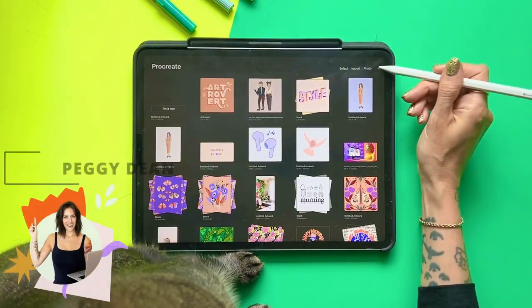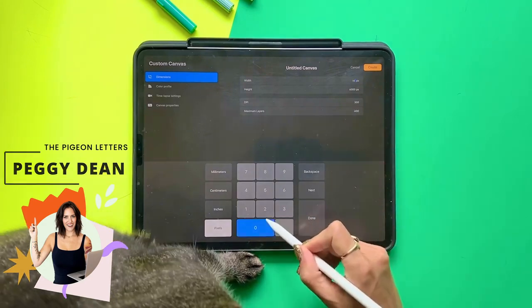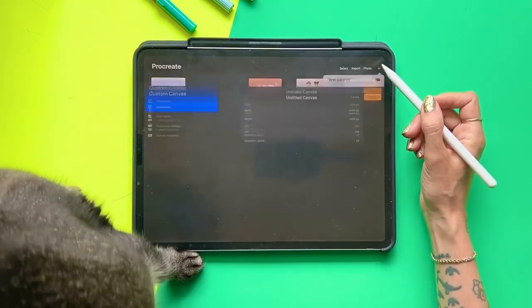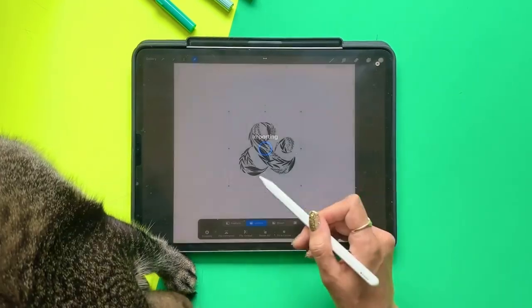This is my favorite way to resize line art in Procreate without losing any quality and without going blurry. I'm making a canvas size 6,000 by 6,000 and I'm importing an image that is much smaller.